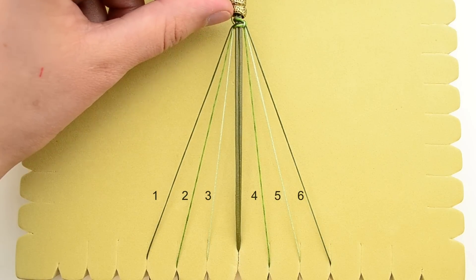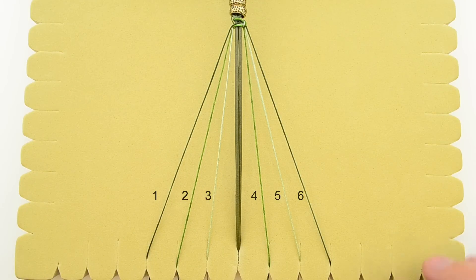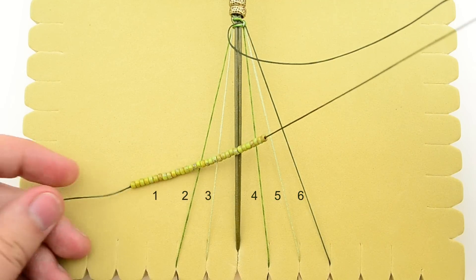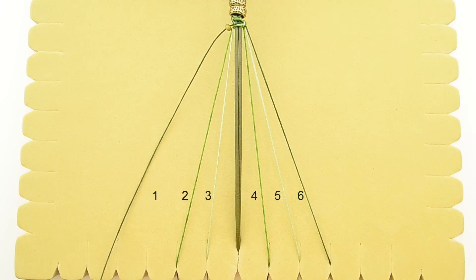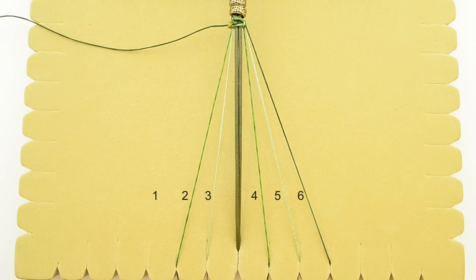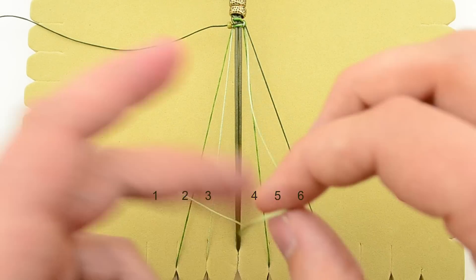We've got our square knot above and we are ready to start our beaded double half knot stitch. Notice that cords 1 and 6 are the same color — in this case winter pine — and at the bottom of both of these I've pre-strung the seed beads I'm going to use. We're going to start with cord 1, moving a seed bead up to the top. Now set cord 1 off to the side and out of the way. Next you're going to grab cord 5, the peridot, and you're going to make a half square knot.